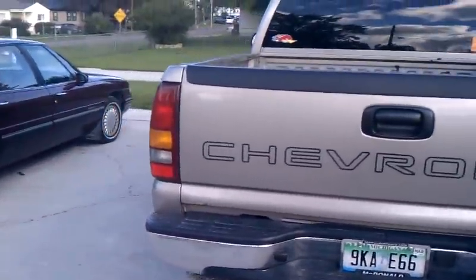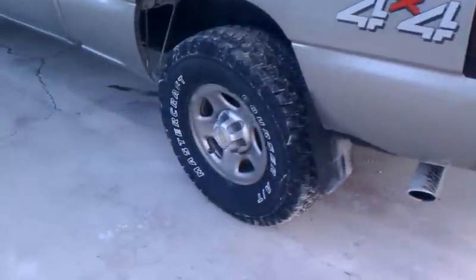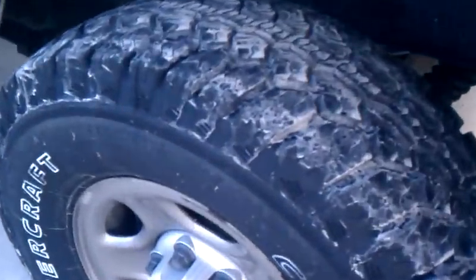Alright, I haven't done an overall view of the truck yet, but got new tires on. Got them on yesterday. Nice, chunky, thick tread.